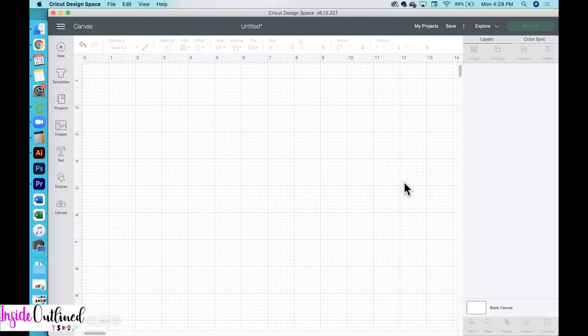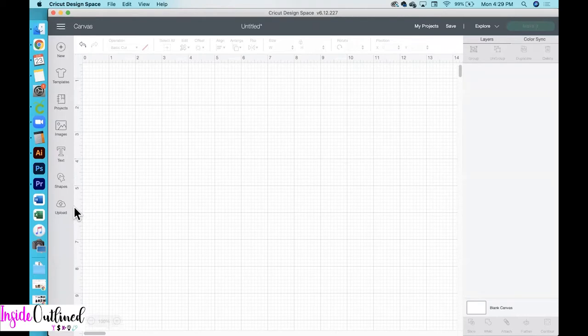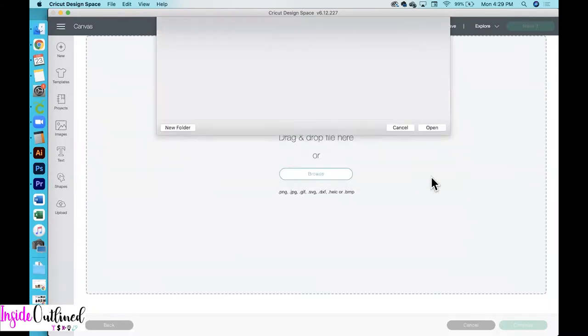First, what you want to do is download the SVG file from my free resource library at insideoutline.com. Once you have that SVG file downloaded, come back over to Cricut Design Space, click the upload button, upload image, and then browse. Then you will find that SVG file on your computer and click open.